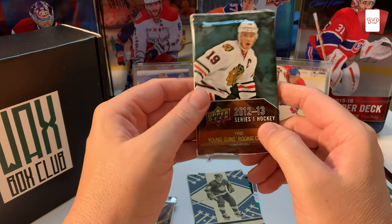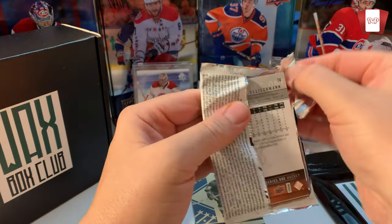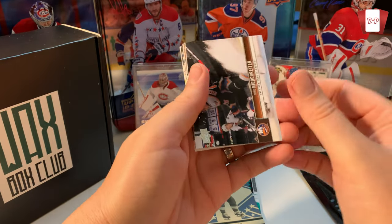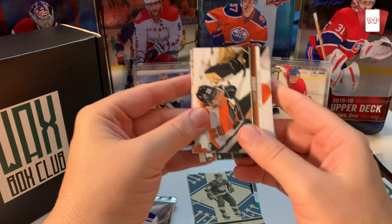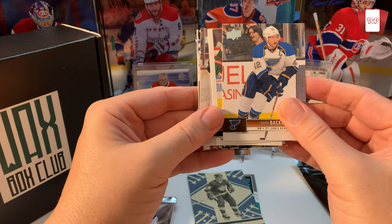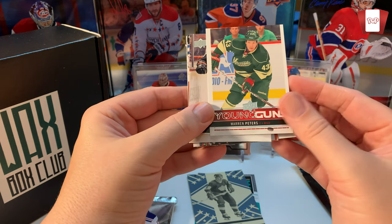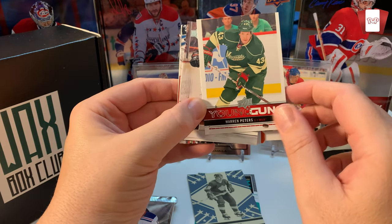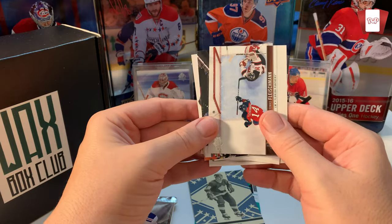Now into 2012-13 Upper Deck Series One. One in four hobby packs has a Young Gun. Wow, I really like this design! Nina Wideman — good hockey player actually. Not sure where the Young Guns will fall, though now with the Ottawa Senators. Then David Backes... and a Young Gun! It's Warren Peters Young Gun. I don't have it, but the centering on this is gross. Warren Peters — he didn't amount to anything so it's a pretty underwhelming Young Gun. Also Tuomo Ruutu, Glenn Crossan, Seth Fleischmann.